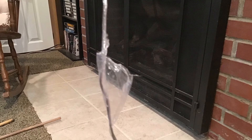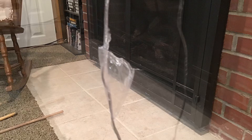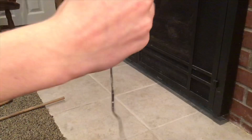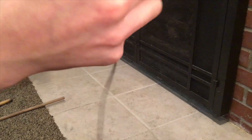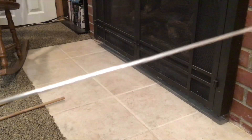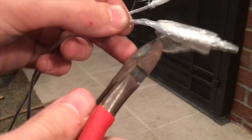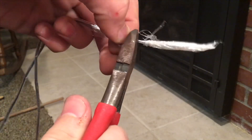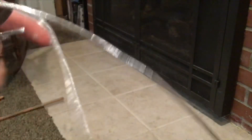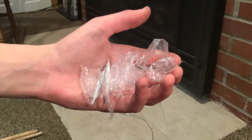Don't worry if your fuse looks a little ugly with pieces hanging off of it — it's very easy to clean up by just pulling your hand down it and tearing off the pieces. When you're finished, you should have a nice smooth even piece of fuse. If you don't, don't worry — it takes a couple of tries to get it right. Now all you have to do is clip off the ends where you can't stretch it and where there's no black powder.